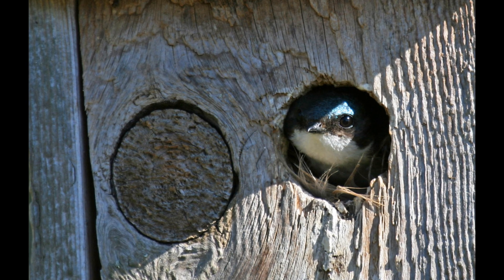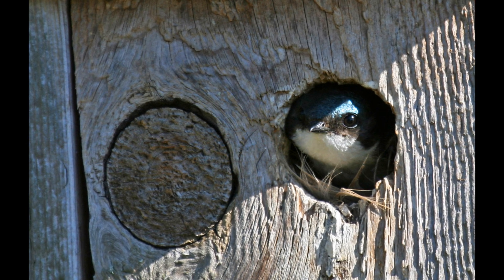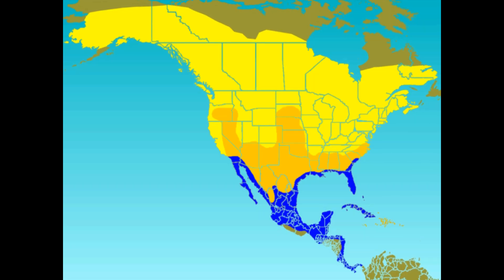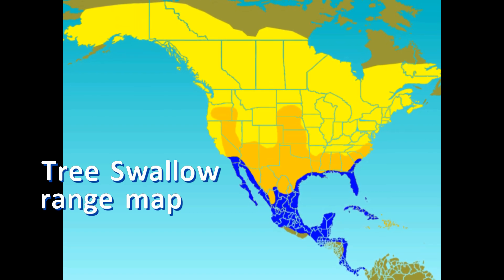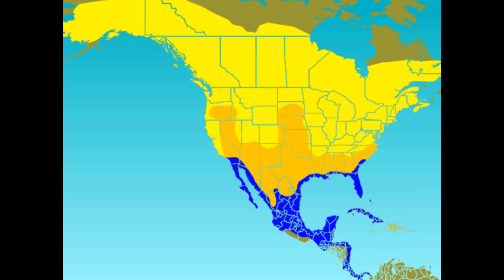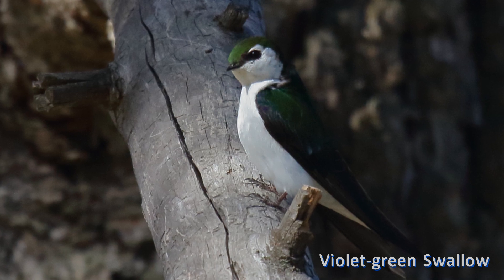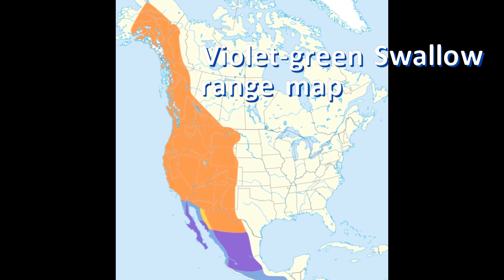Tree swallows nest across North America from Alaska to eastern Canada, south through most of the U.S. They are perhaps only absent as breeding birds from Louisiana and Florida, but absent from the southern half of all other southern states from Georgia to California. Violet-green swallows are western birds, nesting from Alaska to Mexico and found east only as far as Colorado.